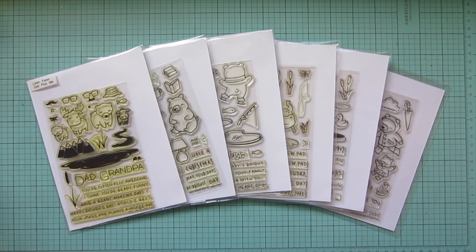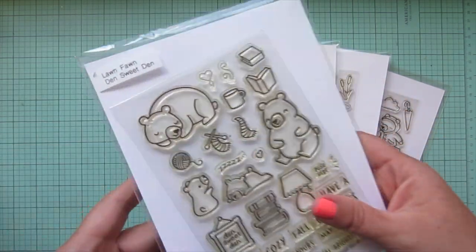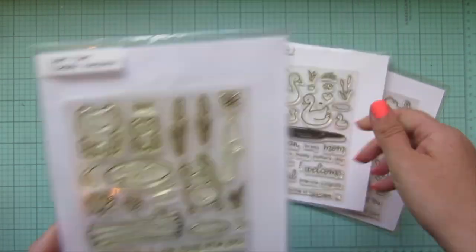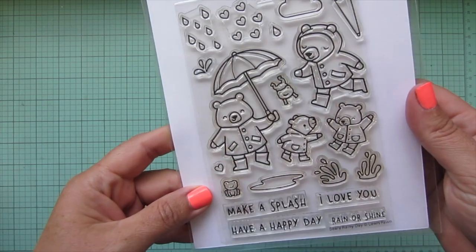Hey friends, it's Christy. Welcome back to my channel. Today I've got a card using a whole bunch of Lawn Fawn stamps including Dad Plus Me, Den Sweet Den, Berry Happy Holidays, Totally Awesome, Swan Soiree, and Berry Rainy Day.